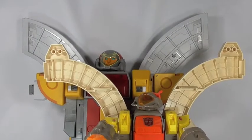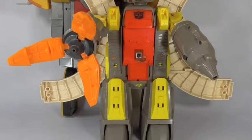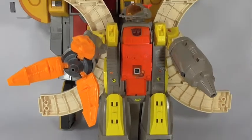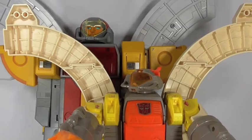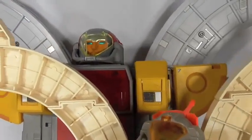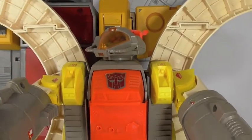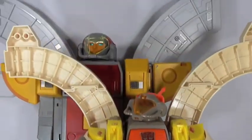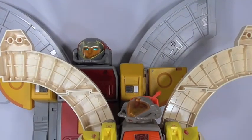Here he is with G1 Omega, and once again he is much larger. You can see the faces — the Fan's Toys version is more toon accurate, of course, while the G1 toy is more G1 toy accurate, obviously. Overall it's a nice homage to the original character.